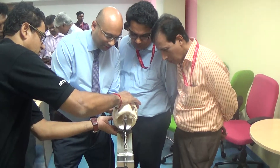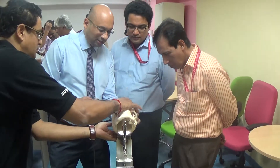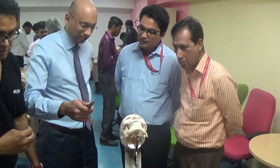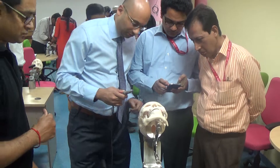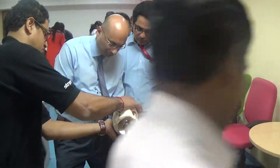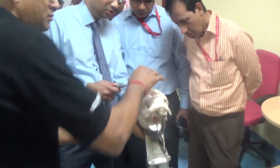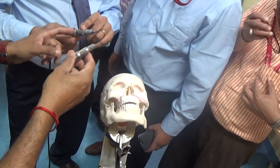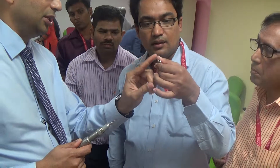They do the same check, and then they use a special guarded osteotome. Do we have the guarded? Yeah. Now that they have made their drills, both of them use a guarded osteotome — that's what this is. This is a neuro guarded osteotome. This guard protects the dura.